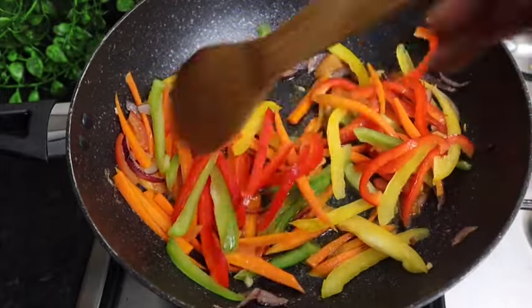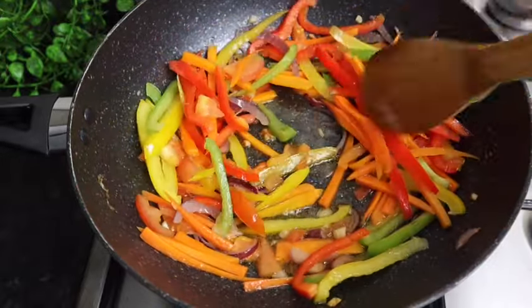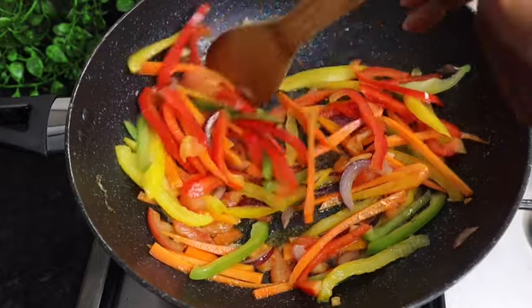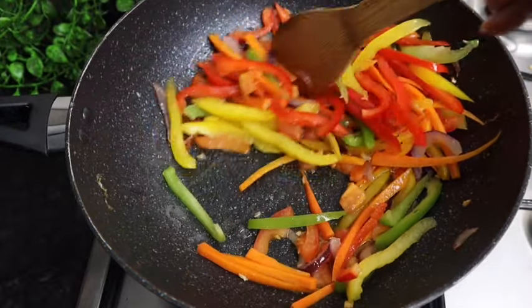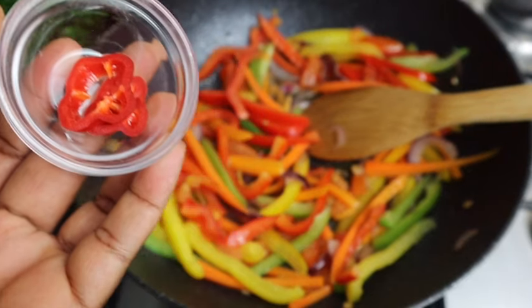Just like so — I'm just gonna leave it to sauté for at least 10 to 15 seconds. I'm also gonna add my scotch bonnet pepper.